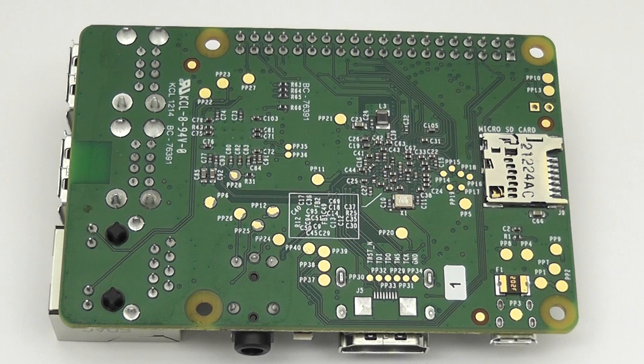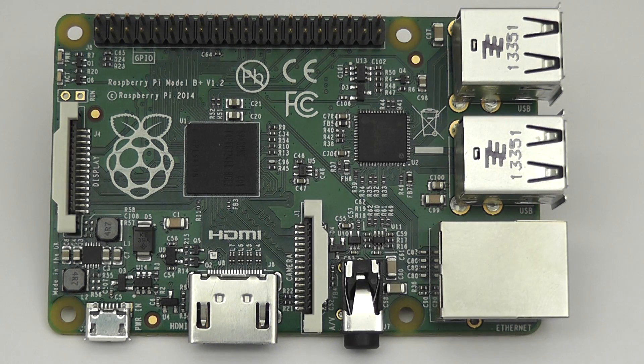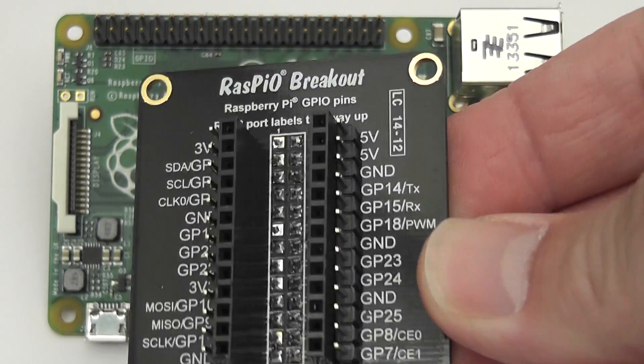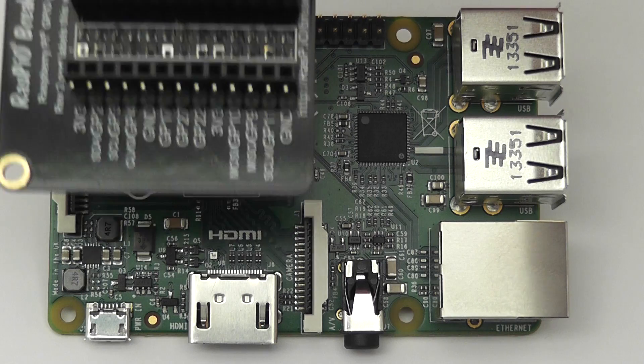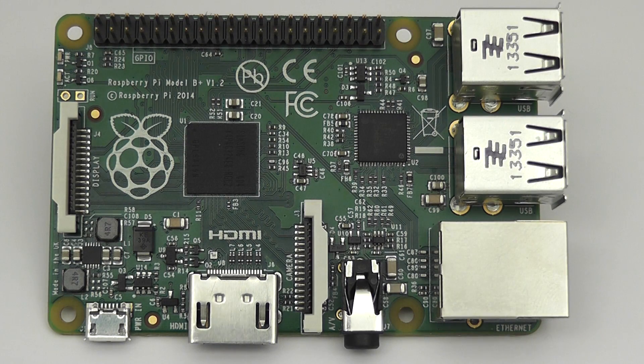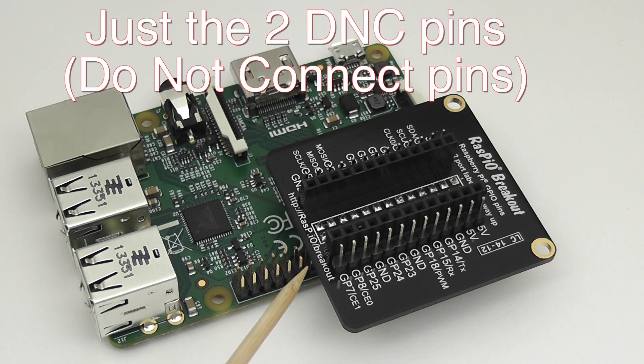It doesn't fit in an Altoids tin — I've tried it. As regards the GPIO header, the top 26 ports are exactly the same as they were before. The next two are do-not-connect, and the remaining ones are a mixture of extra ports broken out and ground ports. The nice thing about that is it means all the breakout boards designed for the original Rev-B will still be usable. You use them on the top part of the header and still have some spare pins left over, like this. As you can see, you've got the Raspire breakout attached to the top pins, and you've still got some spare ones there if you need them.